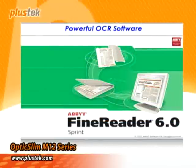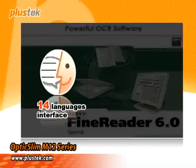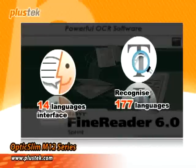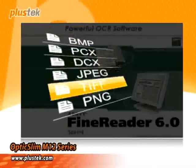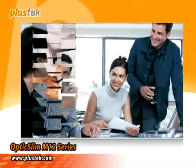The M12 bundled OCR software has a 14-language interface and can recognize 177 languages and support more than 10 different types of formats. It makes document filing more easy and efficient.